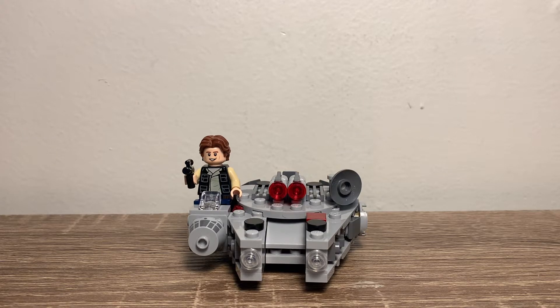Hello, RedRiffProductions here with another LEGO review. Today I have the LEGO Star Wars Millennium Falcon Microfighter. The set number is 75295. It has 101 pieces and one minifigure.